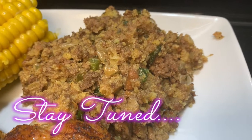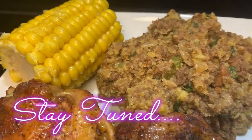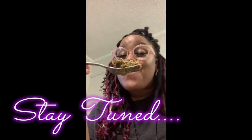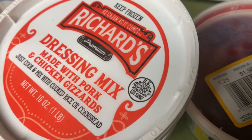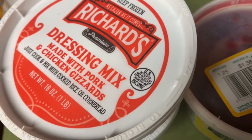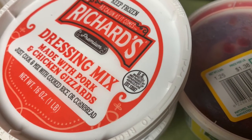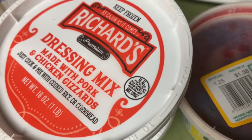Cornbread dressing! Look how good that looks. Hey guys, we're gonna go ahead and taste this cornbread. Welcome to my channel, my minkies! We're gonna get straight into it. So you need two containers of dressing mix, whichever kind you decide you want to get.